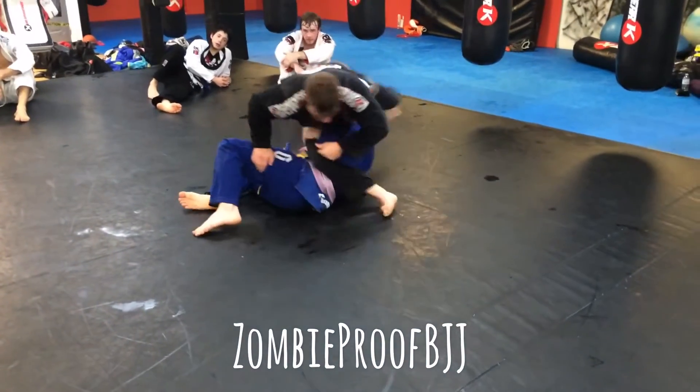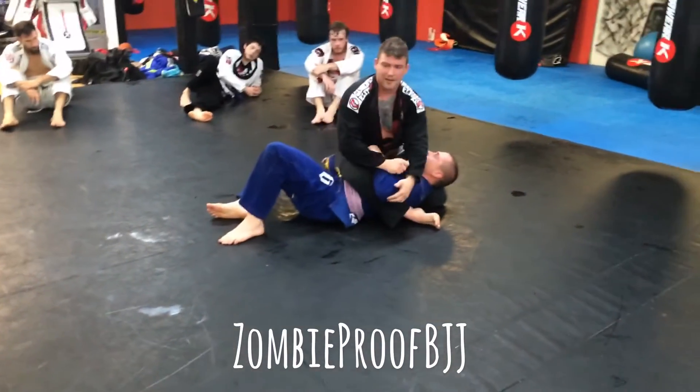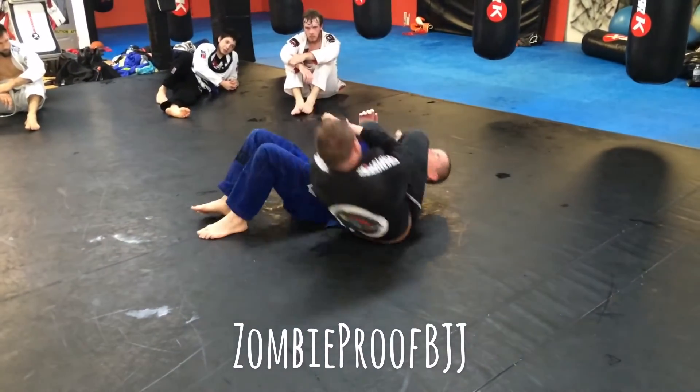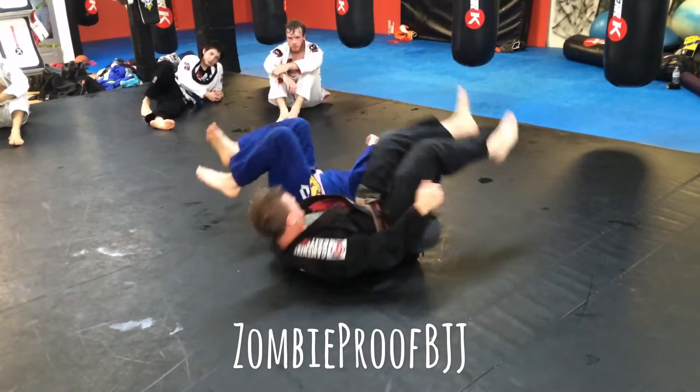If he had that grip — spin back. From here, you've got the triangle, the arm bars. I'm good.